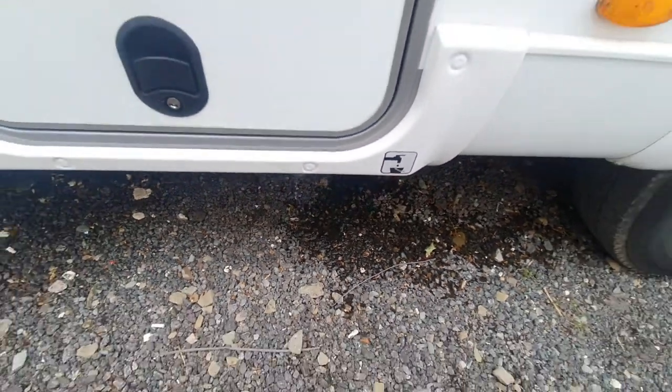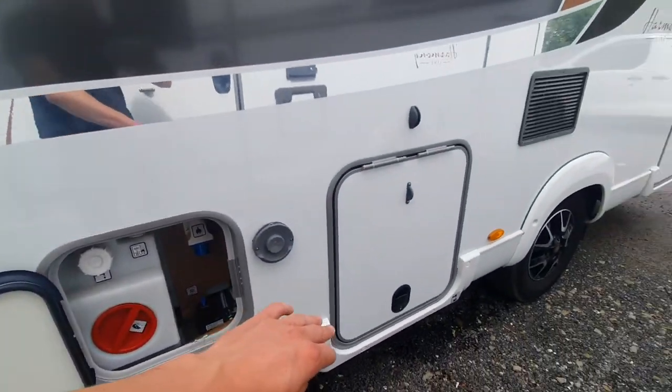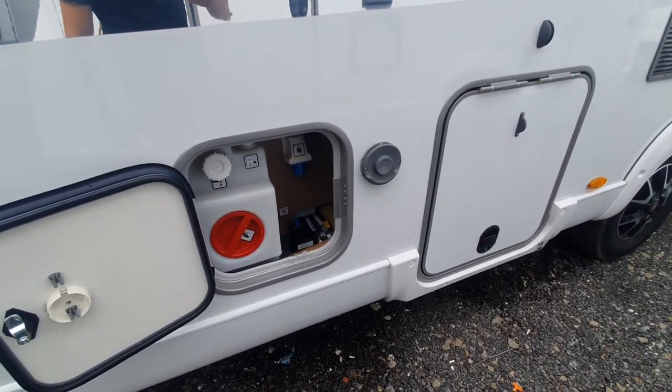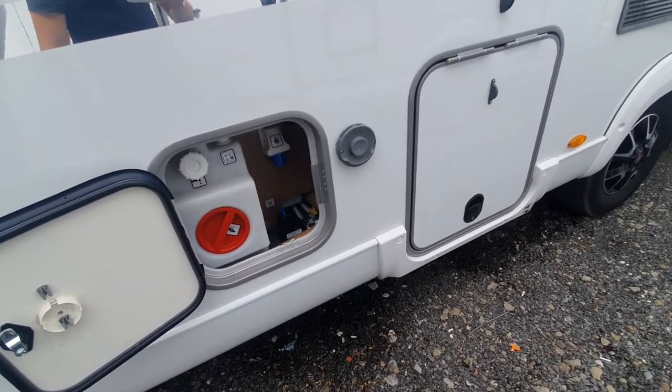What we say with all your drain down points is you can leave them open when you're travelling, because the vibration of the road will empty all your tanks. It's just water at the end of the day, so it's not going to cause any harm to the road or anything like that. It doesn't contain harmful chemicals.